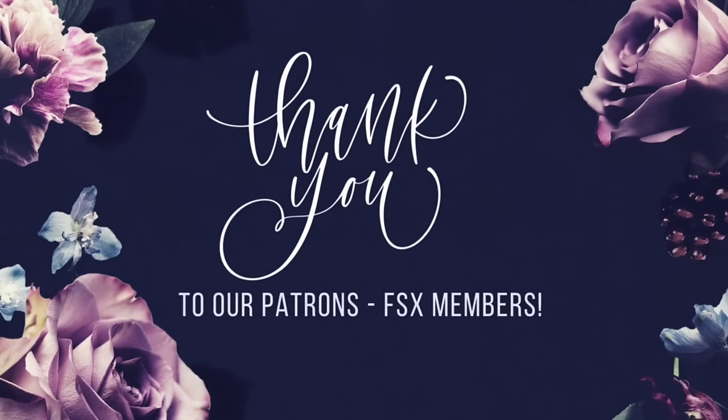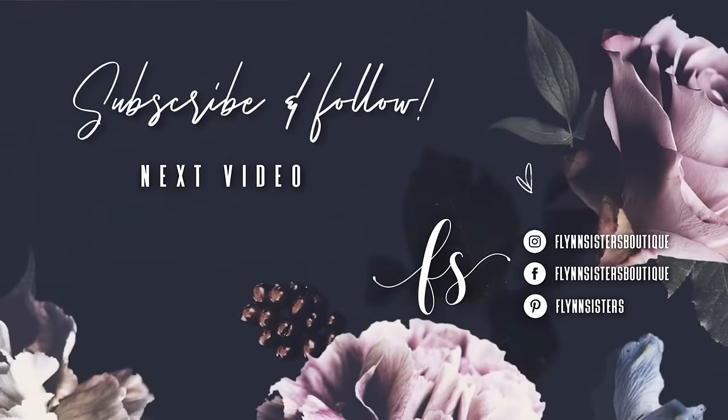A big thank you to all of our Flynn Sisters exclusive members — thank you for your pledge, your support means the world to our channel. If you loved this video you can check out our last video here. Be sure to find us on Instagram, Facebook, Pinterest, and subscribe for all our new videos that come out every Wednesday and Saturday. Thanks so much for watching — see you soon.